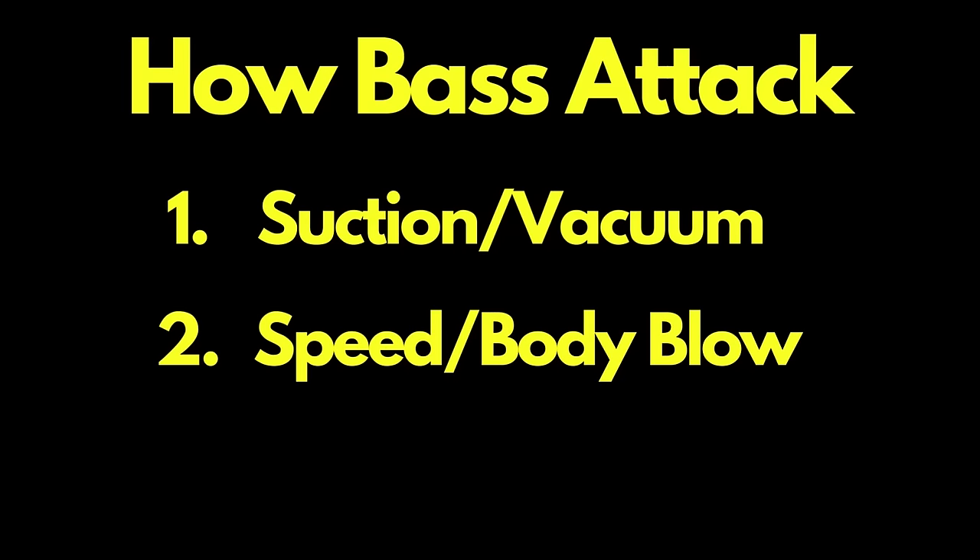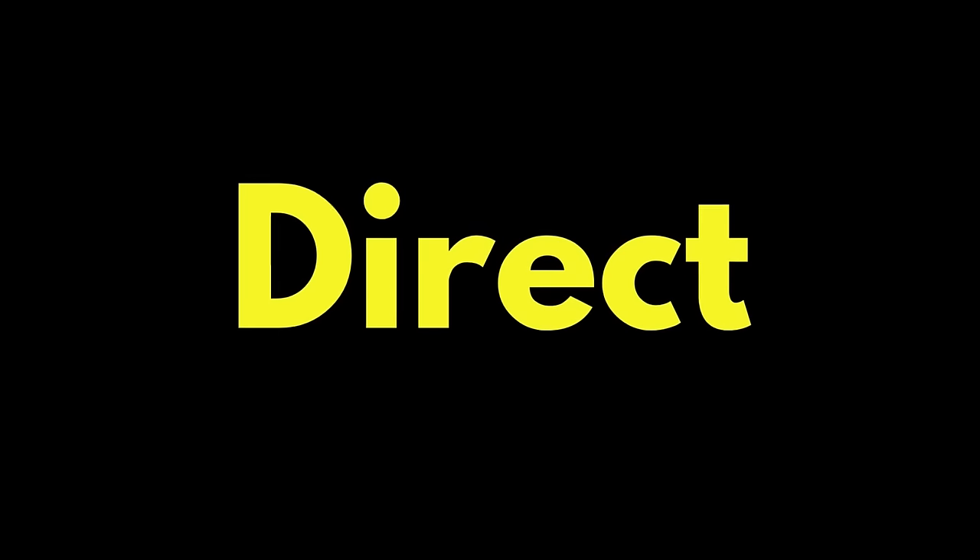Now let's talk about the second type of attack. This is where the bass uses its own body speed, its inertia, its force to direct a body blow to the prey that it is attacking, and their goal usually is a direct center of mass hit.